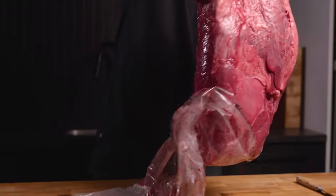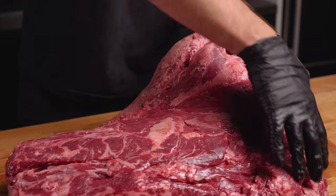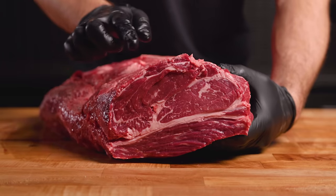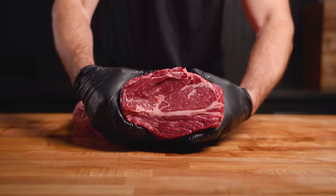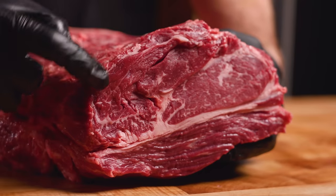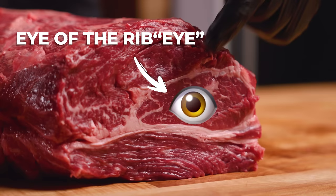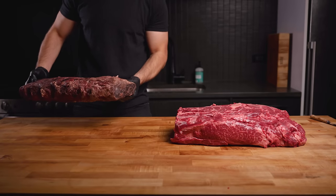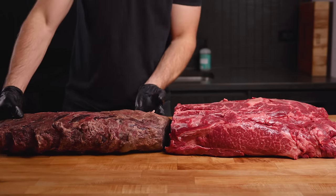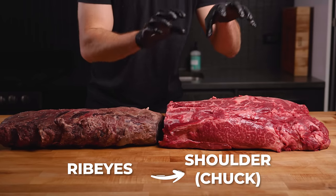The juice is getting everywhere — great start to the video. This is a completely boneless cut of beef, a bit thicker towards the back and tapering towards the front. If you're thinking this front side looks very similar to a ribeye, you are correct. This is actually the direct extension of the rib roast and has many of those same muscles. Right here is that prized cap muscle, the spinalis, and we also have what's normally the eye of the ribeye. I have this dry-aged rib roast right here — this is exactly how the anatomy fits together. Those rib roasts move to the front of the animal and then connect to the shoulder.